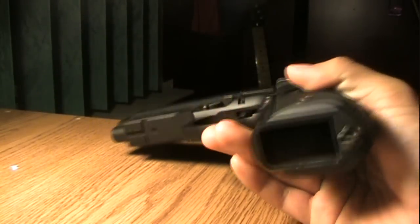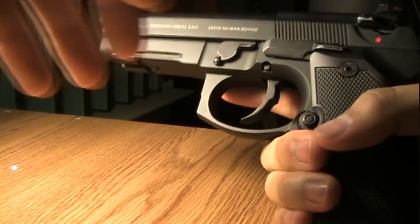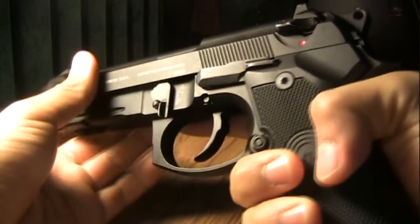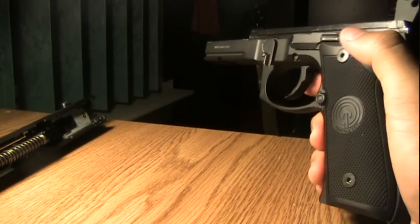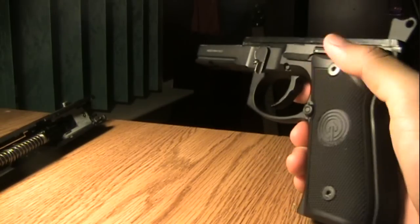Of course, make sure there's no magazine in the gun, make sure it's not loaded. Then you press the takedown switch to release your slide and take that out. I'm going to put this to the side because I'm not going to touch that for the rest of this video. And we're going to take out the left side of the hand grip first.